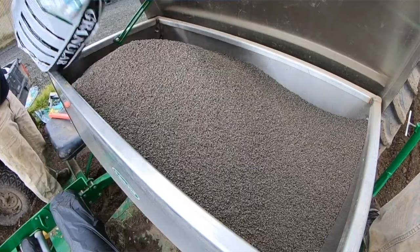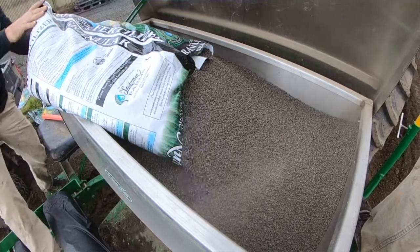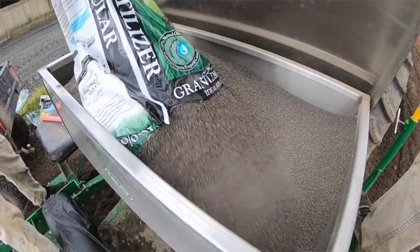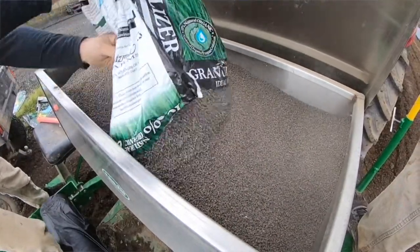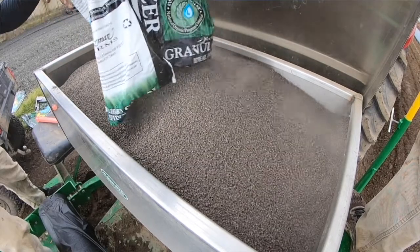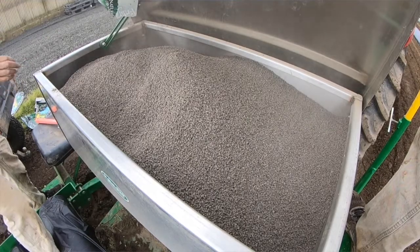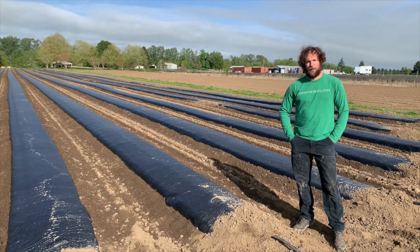We use organic chicken manure pellets — it's a 4-3-2, OMRI listed. We apply that between 50 pounds of pure nitrogen all the way up to 150 pounds, depending on what field we're applying it to and how much nitrogen is in that field. You want to aim for around 100 pounds of available nitrogen for your plants.